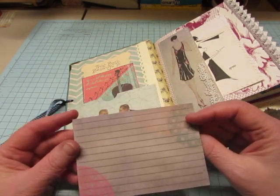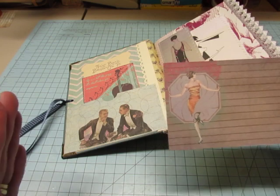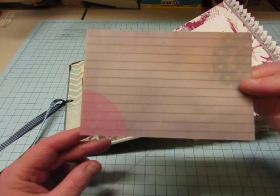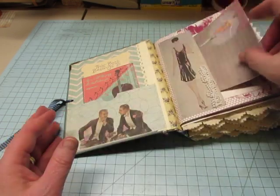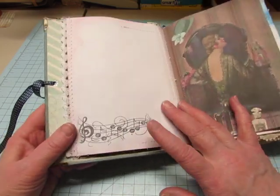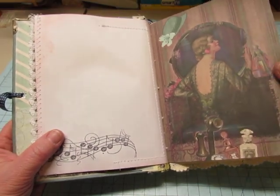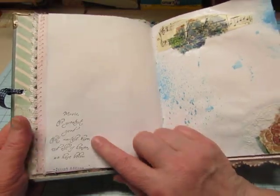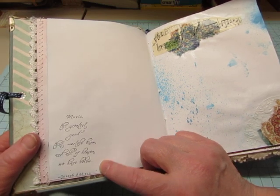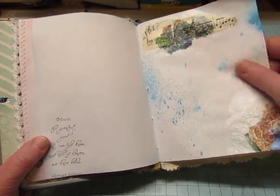This is one of the journaling cards — there are four different ones and they're long when you get them. You cut and fold it in half and glue it together so you get a double-sided journaling card. I did quite a bit of stamping; I have a lot of music stamps. Here's one of the pages from Ivy Shutters: 'Music, the greatest good that mortals know, and all of heaven we have below' — Joseph Addison.